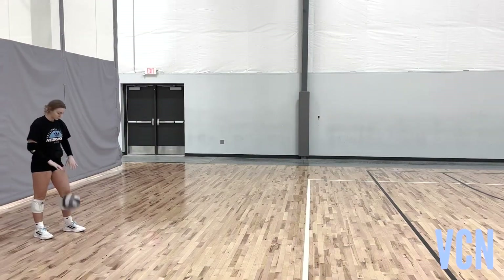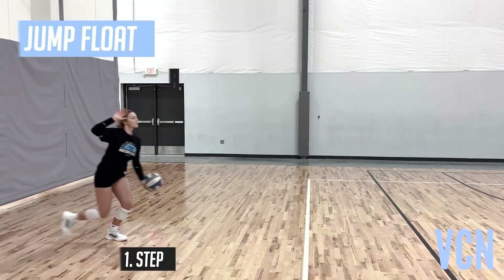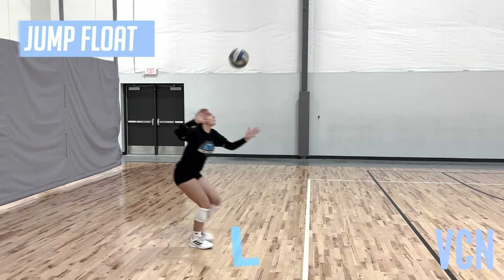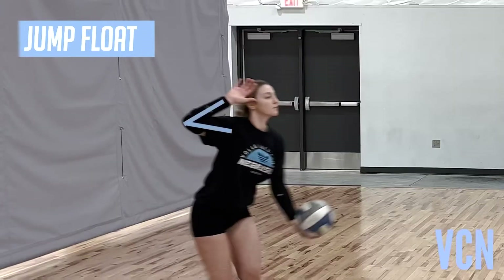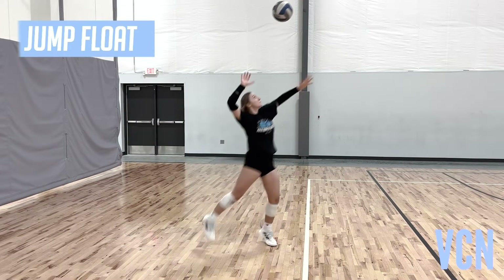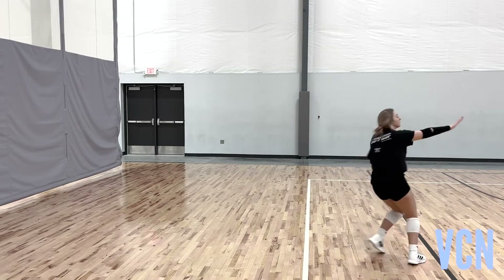The same routine and ready position should be used for a jump float serve. The rhythm is step, lift, step, close. Keep the hitting hand in the ready position during the approach and jump. Lift should be straight up as high as you can hit, creating a stretch-shorten cycle with the hitting shoulder, exhale on contact, and land on two feet.